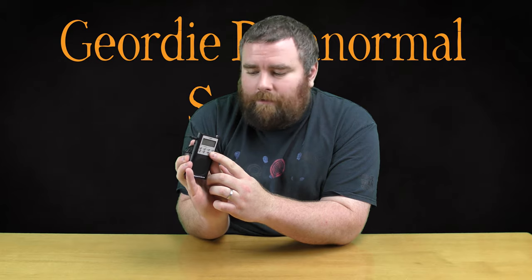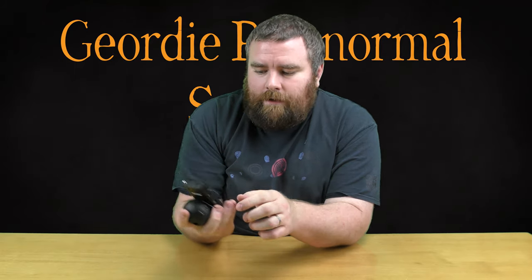On the front we've got eight buttons. We've got power, whether you want AM or FM, volume up and down, sweep forward, sweep in reverse, the sweep rate — so how quickly you want it to sweep through the frequencies — and also the backlight. To turn it on it's the bottom right button; it's obviously backwards to yourselves, but you hold that and it'll switch on.